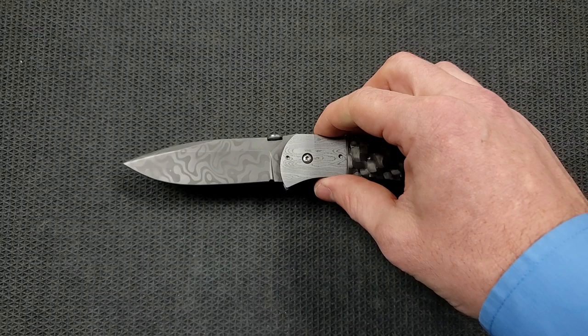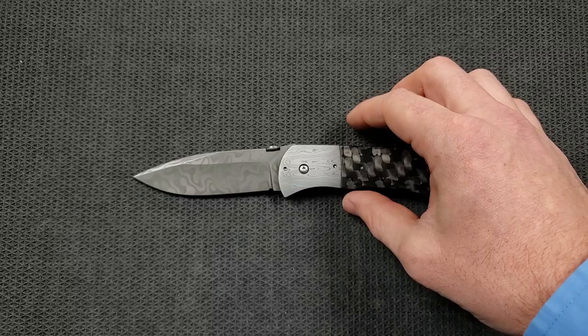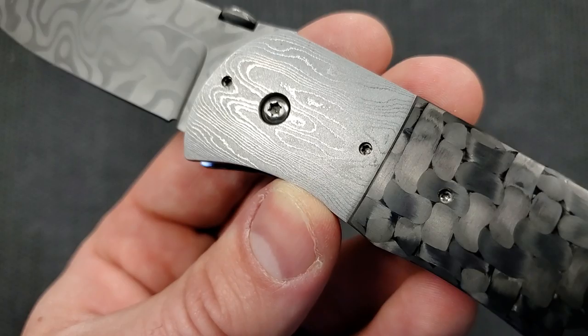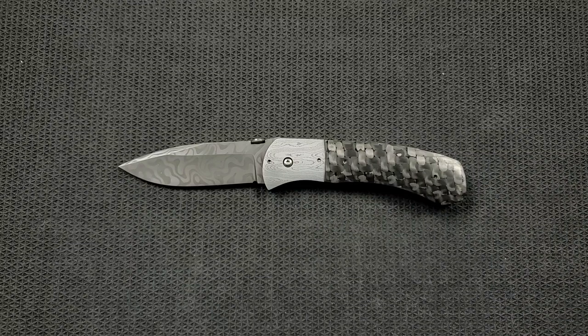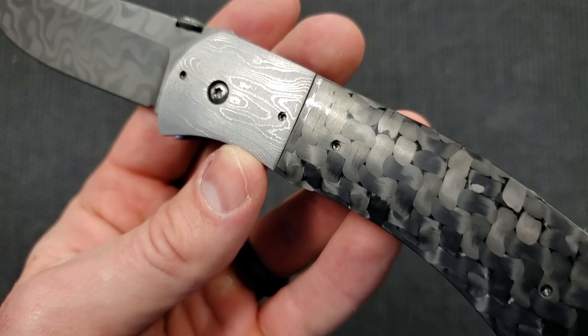Six and a half ounces is right at the high end of what I prefer to carry, but considering the classic shape of this knife, I just don't have an issue with it. Let's talk about materials again. Beautiful Damascus bolsters — I am a big fan of the bolster look on anything. This more subdued Damascus going on here — it might actually be titanium without anodizing, but in any case it is very, very beautiful, especially in contrast with this fat carbon fiber.